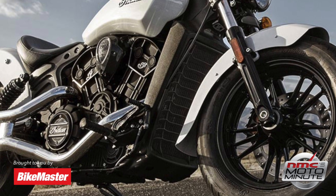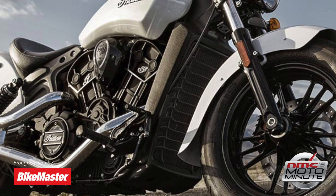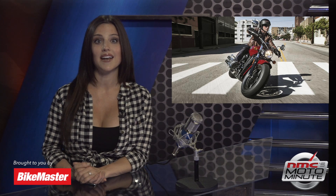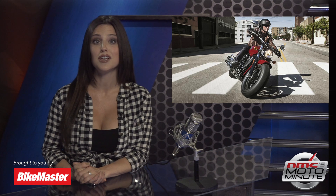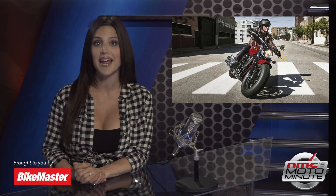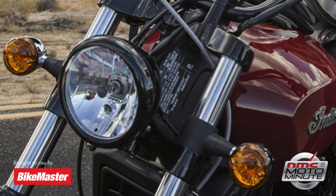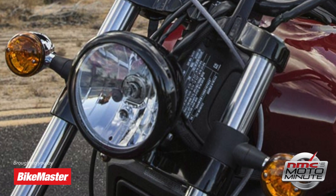The cast-aluminum frame minimizes vibration, and the rigid triangle design brings back the ever-popular look from the 1920 Scout. A lightweight design and low seat height of 23.5 inches provides unbeatable low-speed handling and maneuverability. This bike was designed for a confidence-inspiring ride with the best in-class handling and performance capabilities.